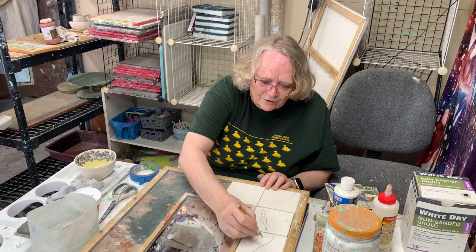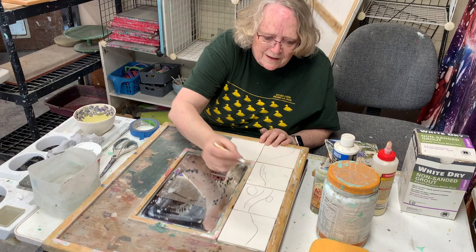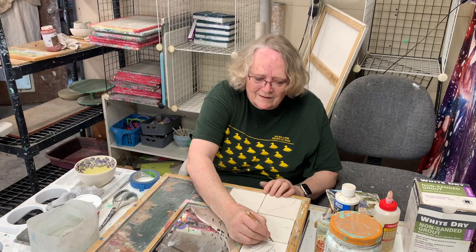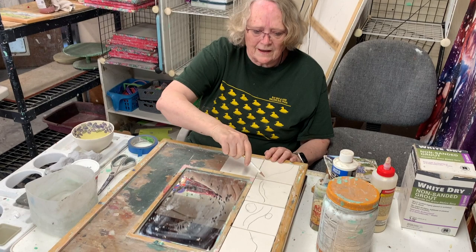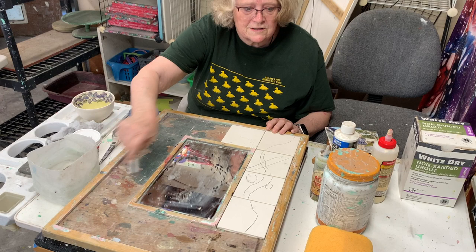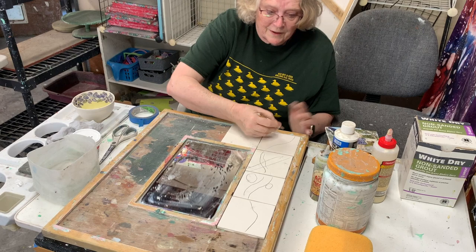My designs tend to be kind of busy. The whole piece needs to be balanced — if I do a line over here, I want to do a matching line over there so it brings the whole thing together. After drawing the design, my next step is to put my colors and decorations on.